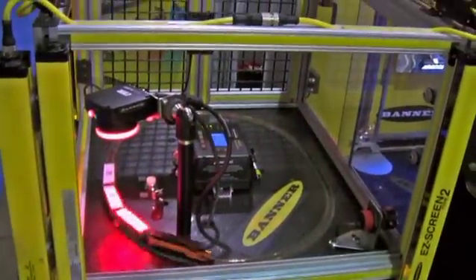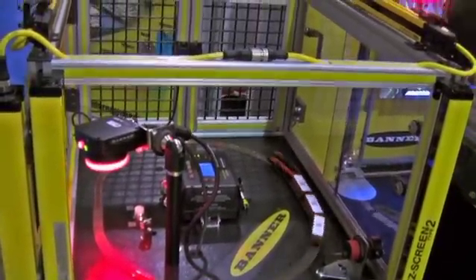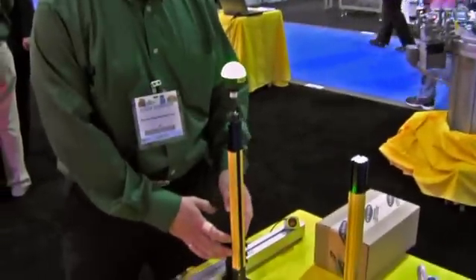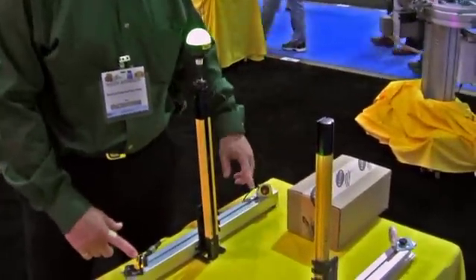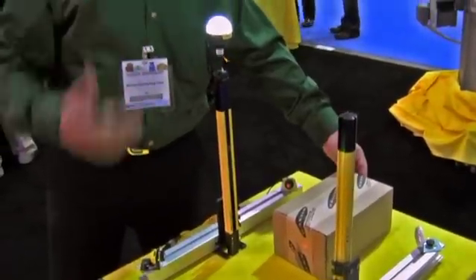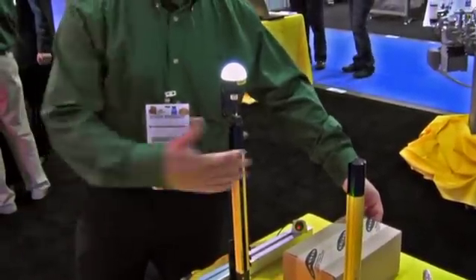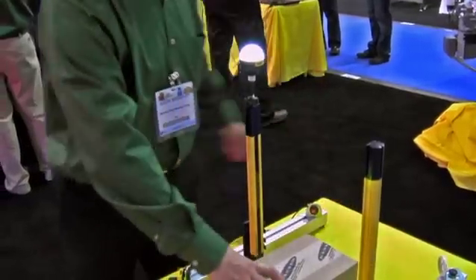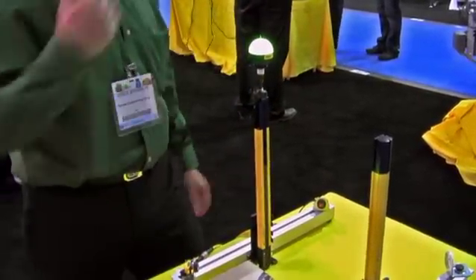A new feature off of the low profile light curtains is what we have over here, which is an integral mute system where the muting function is inside the low profile. We've got a couple of photoelectrics to cause the mute signal. When it hits it, it turns the white light on, signifying to the operator that the light curtain is muted. You can block and clear it — it won't stop anything until it gets all the way through, where it will go back on.